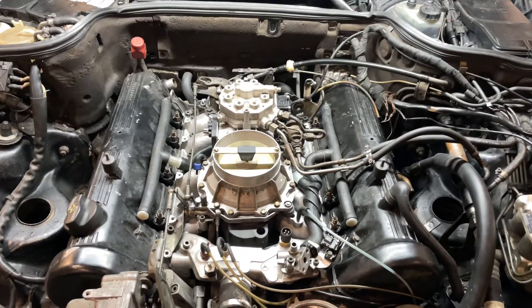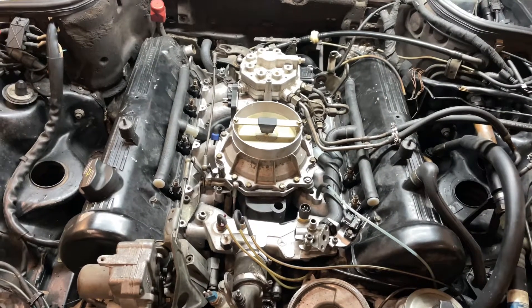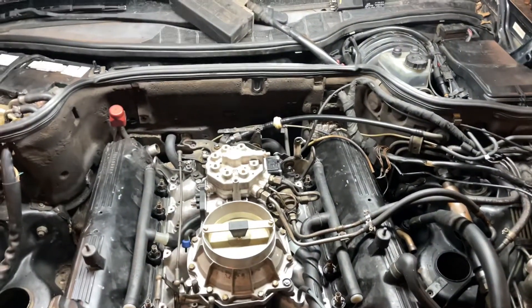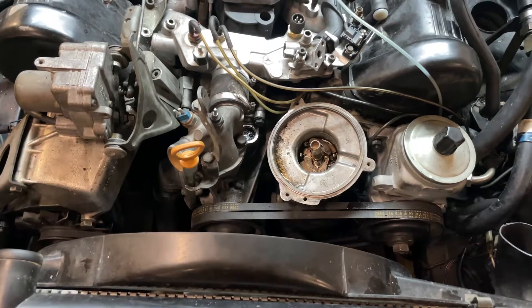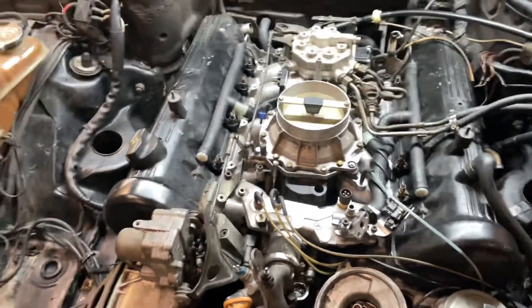It's about lunchtime and we're all back in here. What's missing now is just the idle control valve, the fuel distributor, and the distributor for the sparking — and then we can fire it up. But let's see what you guys think of this.